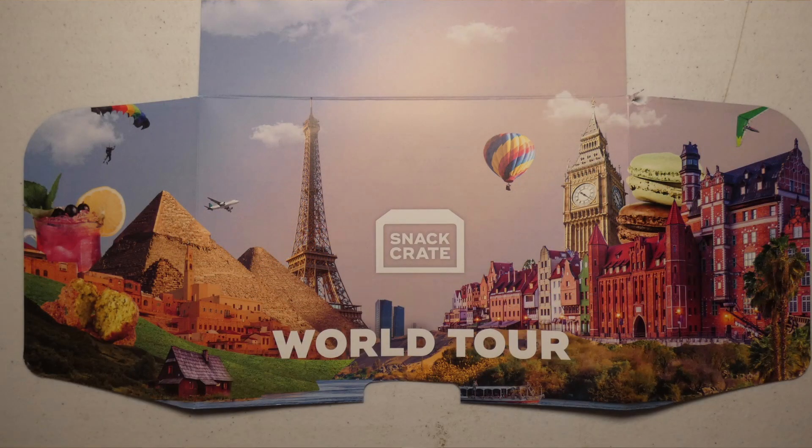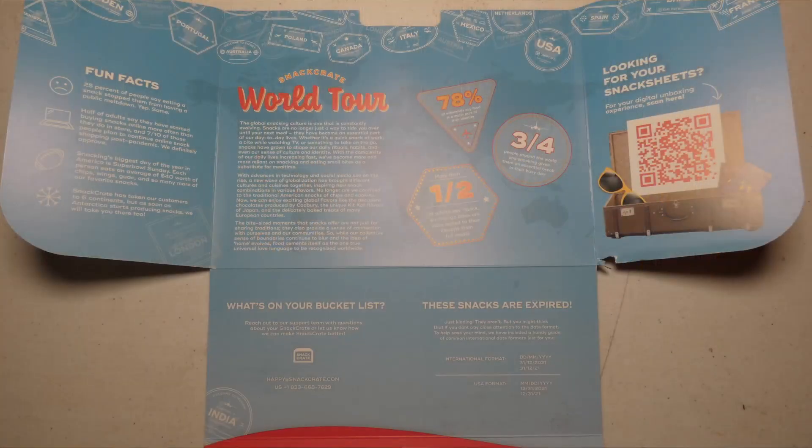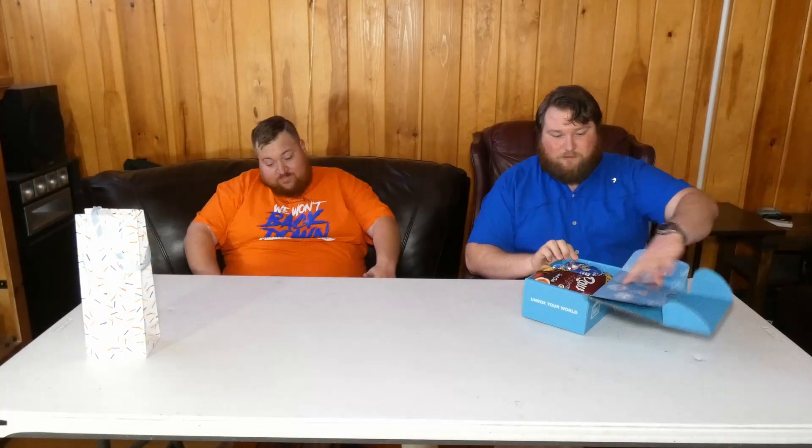World tour, baby! It's a world tour edition — Global Snacky Culture. We'll put it here so you can read it. The snack sheet that tells us where stuff is from isn't included — there's a QR code instead. We'll look it up later and try to include it in the edit. We need cups — we'll be right back.